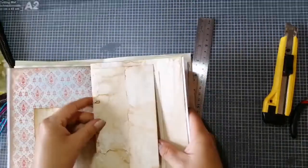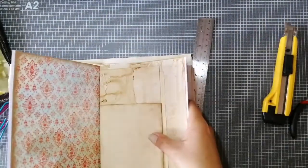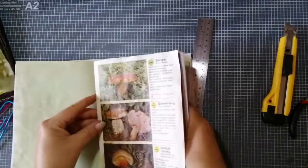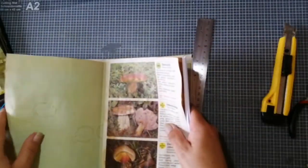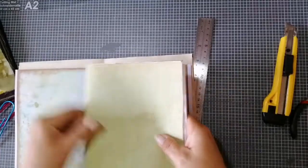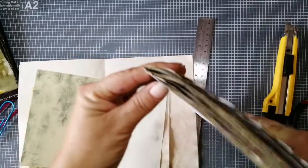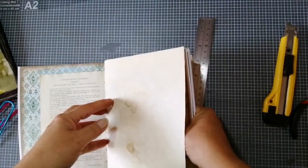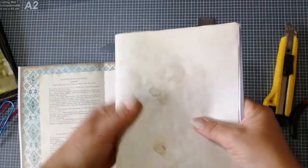I put my signature where I want it. The pages come in different spots, different sizes, different types — some are thicker, some are thinner, some are book pages — but I make sure they are aligned on the bottom and on the top. Here is not much space between the pages, and that's what I would recommend.